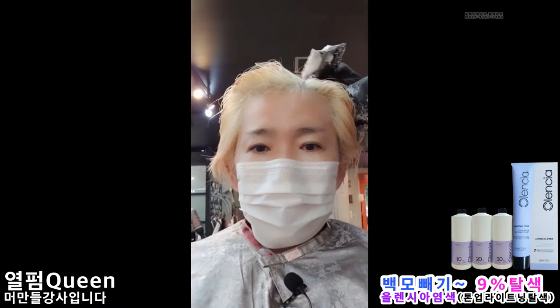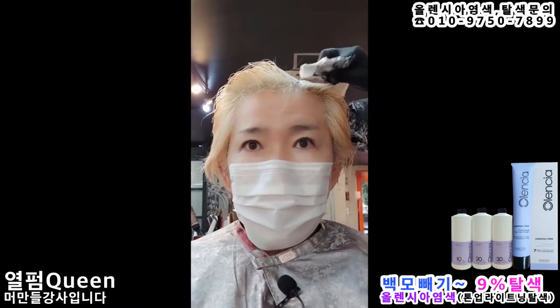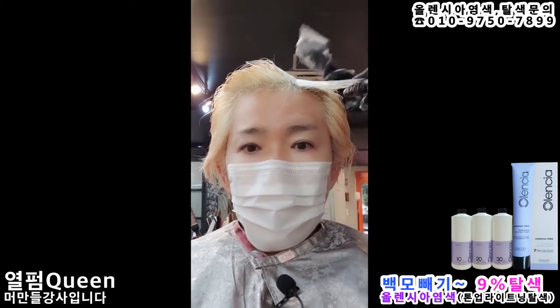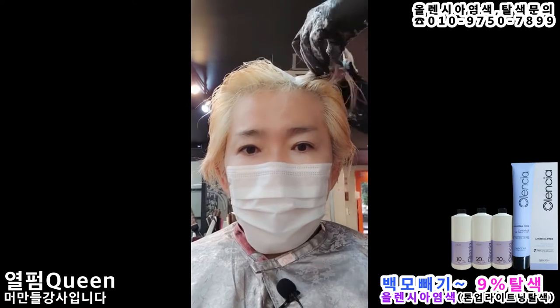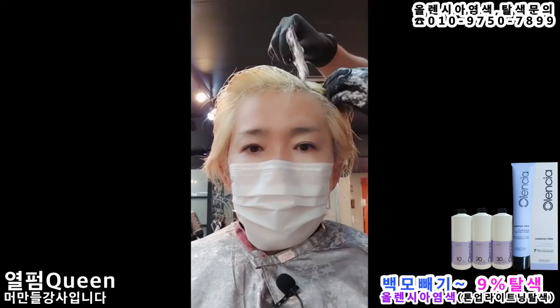Hello, I'm MAMANDER. I'm currently using 9% oxidizer, mixed 1:1 with bleach, along with three pumps of our Aqua Pretinay and Power, and I'm doing a bleaching treatment right now.